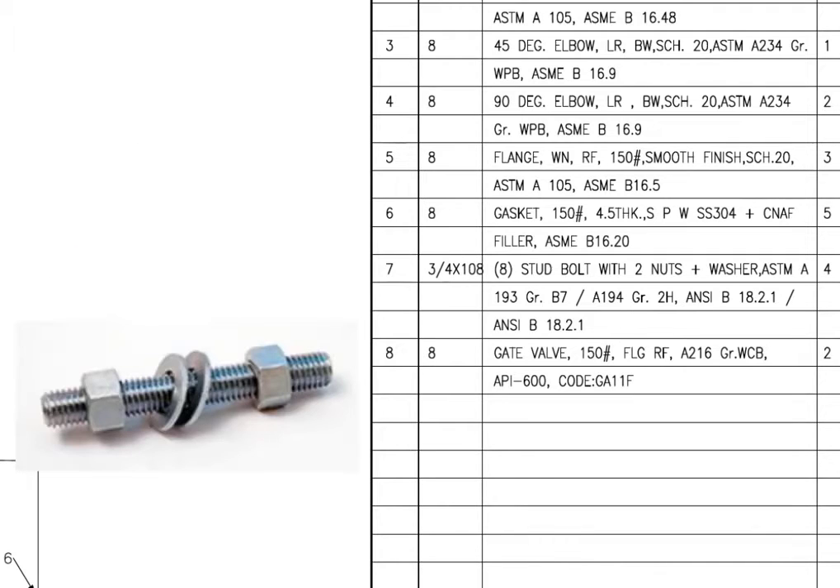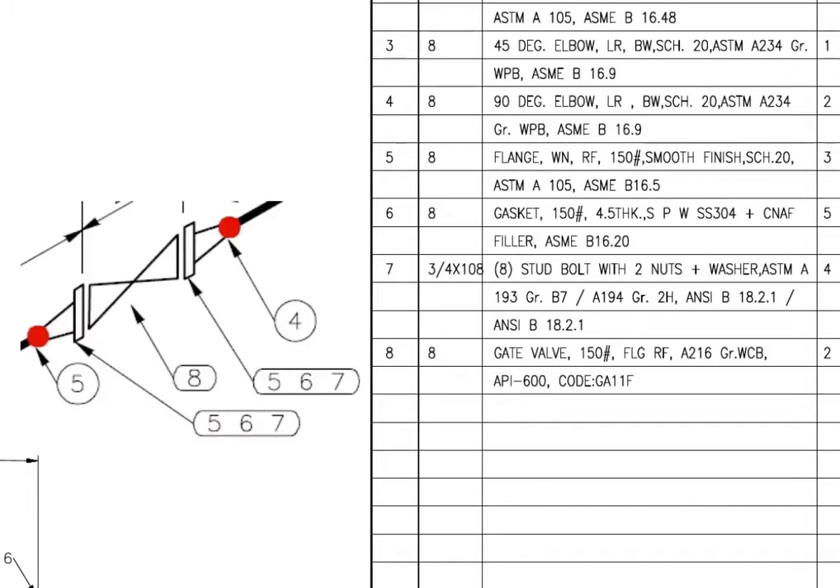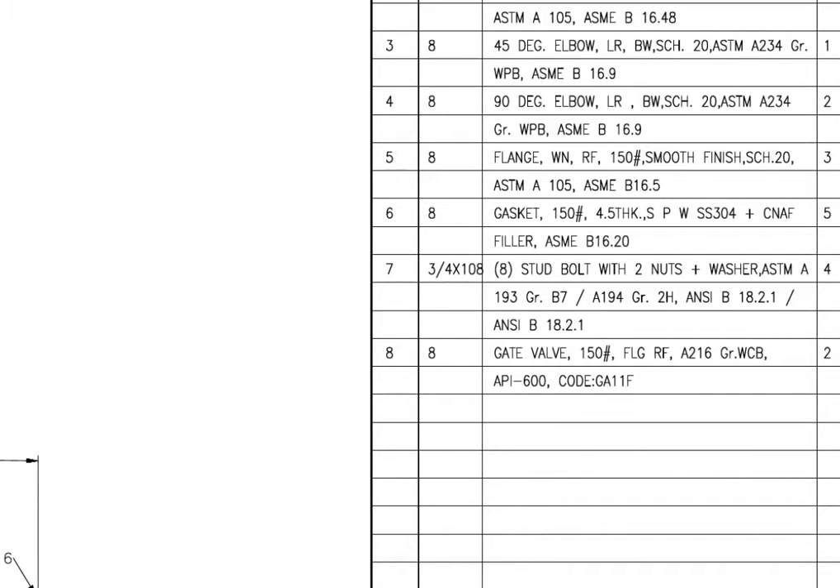Mark number 7 is stud bolt with 2 nuts and 2 washers per stud. The diameter of the bolt is 3 quarters inch and the length is 108 millimeters. ASTM-A193 B7 is a bolting specification for medium to high temperature applications.